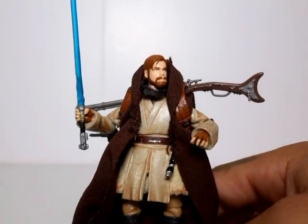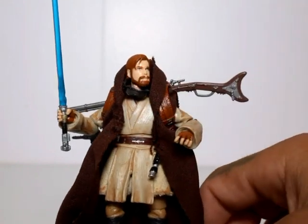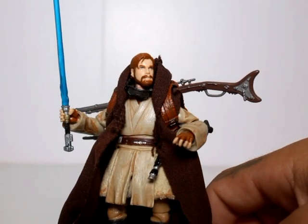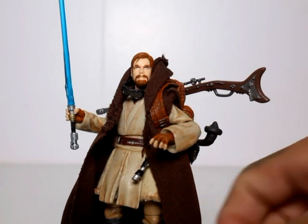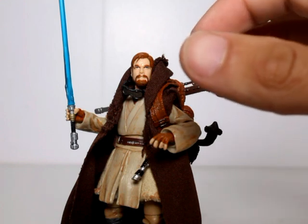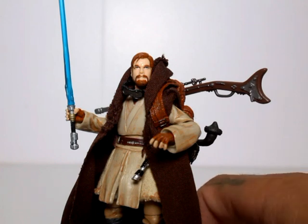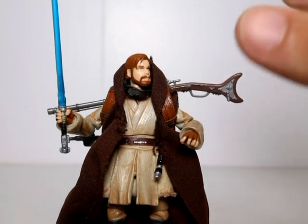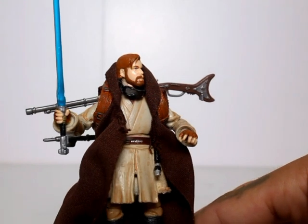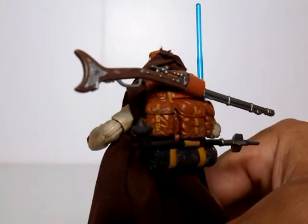He also has these goggles around his neck, just like the statue does. I tried my best to replicate the statue as closely as I can. He does have this other little device on the side of the statue — a moisture vaporator, I think, that collects vapor from the air and turns it into drinkable water. I do intend to add that to this figure at some point, I just haven't got around to it yet.